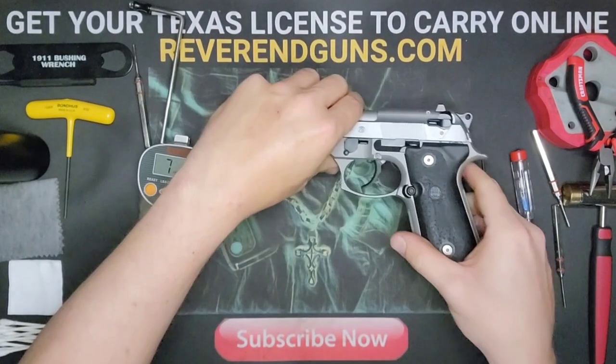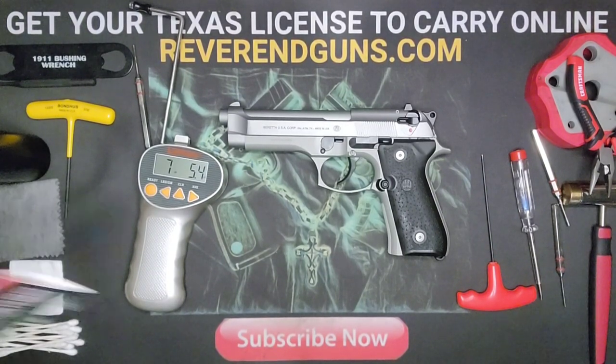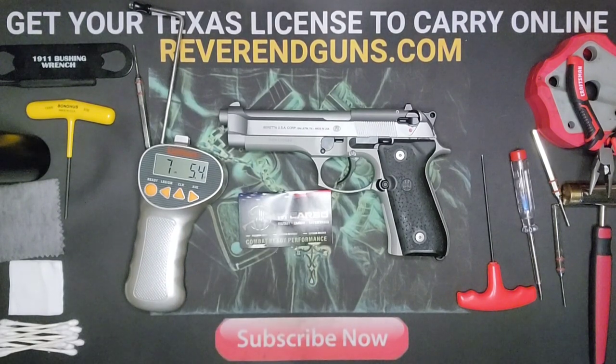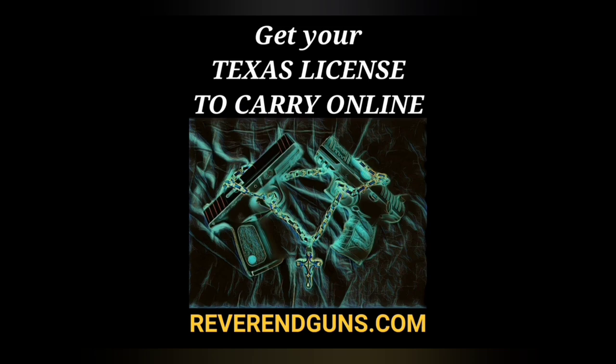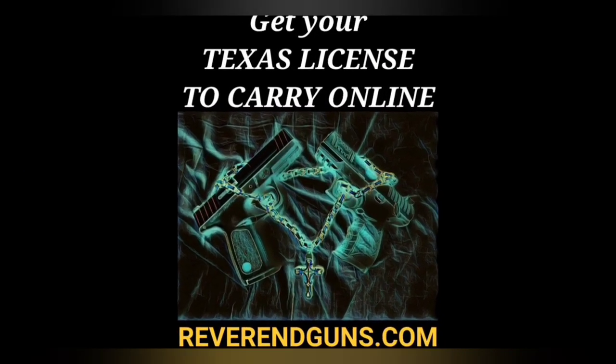Definitely worth it — I highly recommend the pro spring kit from MCARBO. It's a fun way to learn your firearm, see how everything works, and gives you the opportunity to clean things up if you choose. Leave any questions in the comments and I'll get back to you. I also offer an online Texas License to Carry course at reverendguns.com — it's a four-hour class broken into segments that saves your progress, certified by the Texas Department of Public Safety.